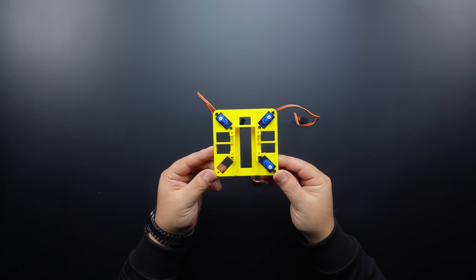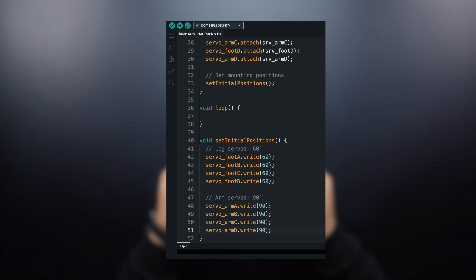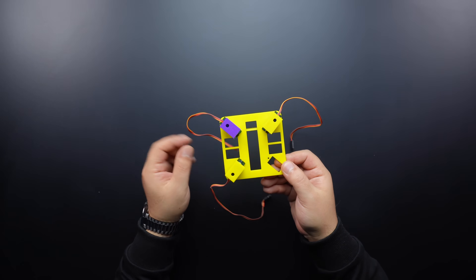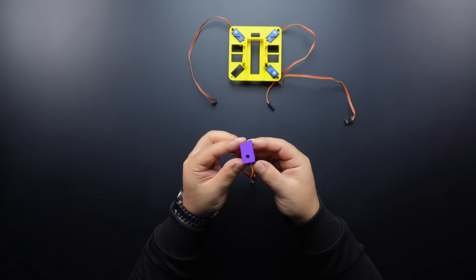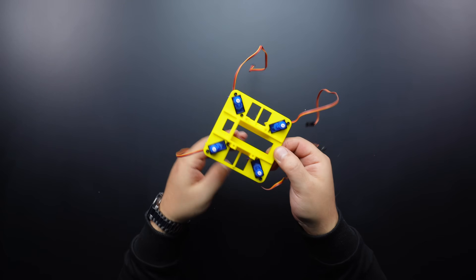First of all, before assembling the servo motors, the arm servos to be placed on the base must be adjusted to the 90-degree starting position. I have shared a basic code for the initial positions. As you can see, I have fixed three servo motors. Let's mount the fourth and last servo motor together. The holders on the servo base may remain slack according to the type of servo motor. In this case, you can keep it fixed with the help of some hot glue.